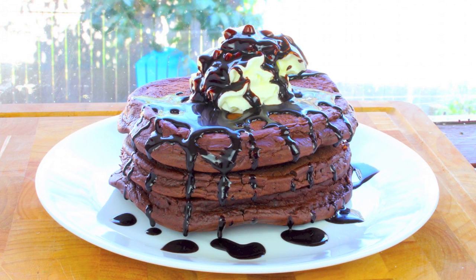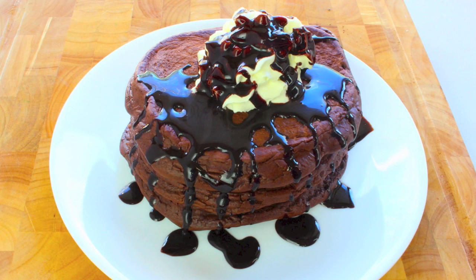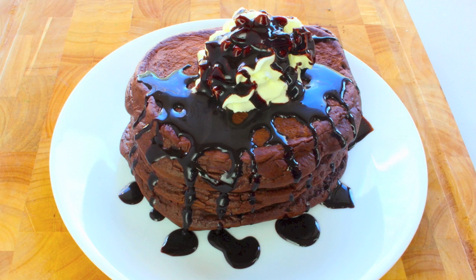Now would you look at that chocolate goodness! Certainly this is not something you want to have every day — maybe once a week or once every couple of weeks. Just as a treat is fine, but it's certainly worth the wait.